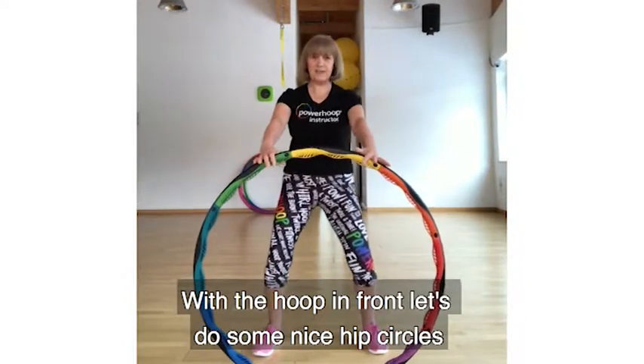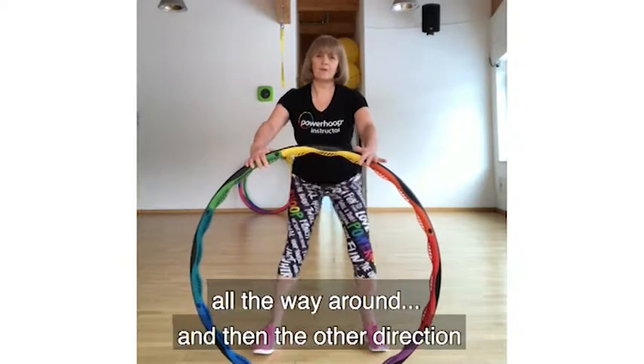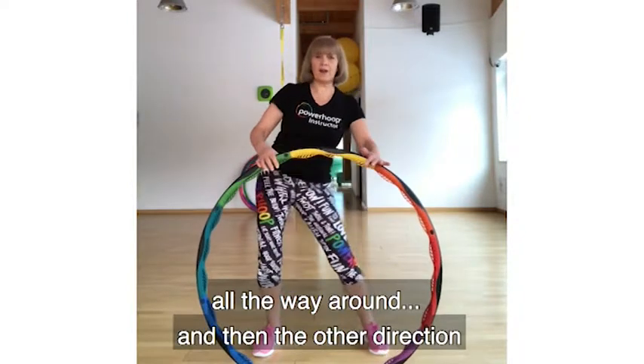Now let's do some nice big hip circles. Knees bent, abs in — draw a nice big circle with your hips, right the way backwards. Then reverse and go in the other direction.